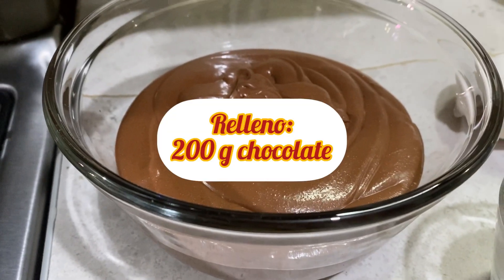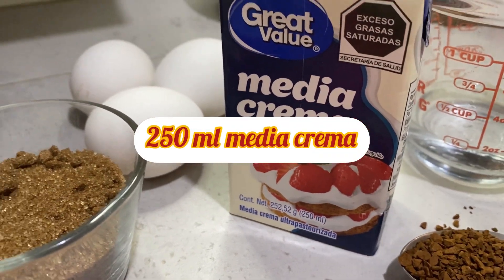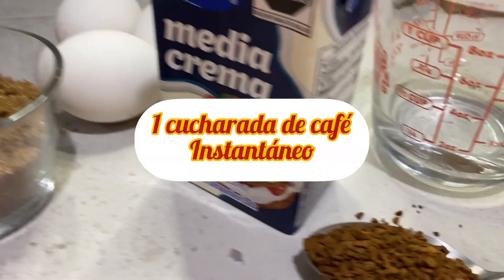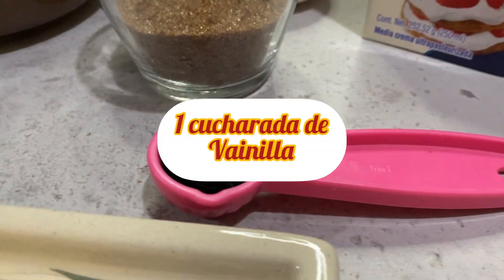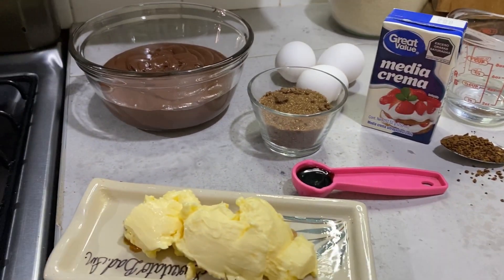Para el relleno ocuparemos 200 gramos de chocolate semi amargo, 3 huevos, 200 mililitros de media crema, dos cucharadas de azúcar moreno, una cucharada de café instantáneo y una cucharada de vainilla. Y 90 gramos de mantequilla.